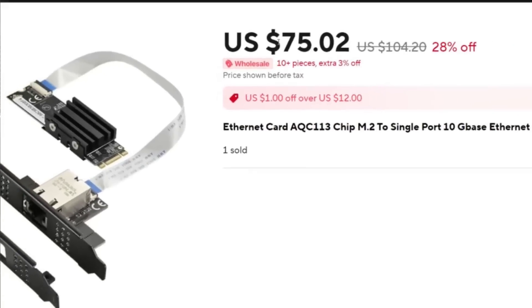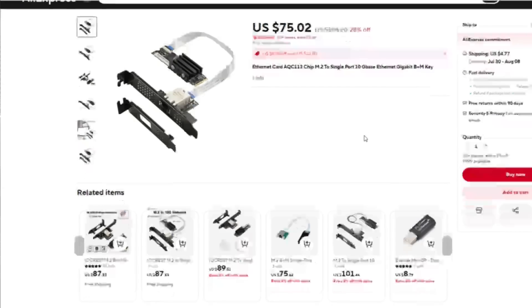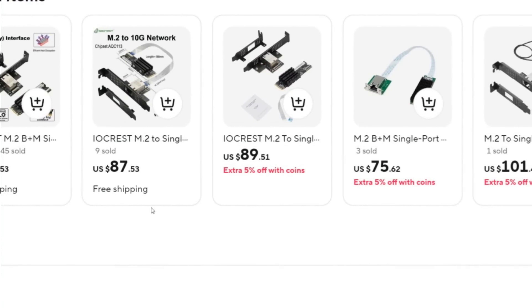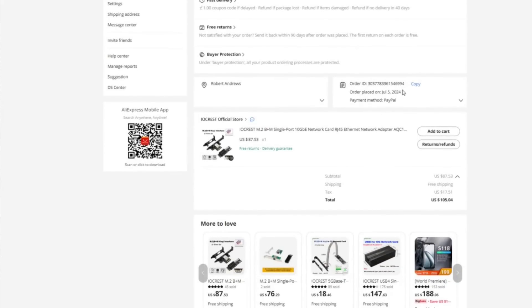I'll say straight away this is not significantly cheaper than a PCIe alternative — that is not the point. You can get it right now from IO Crest on AliExpress for about $65 to $70. They're not the only ones making these, but it was the one that we bought.